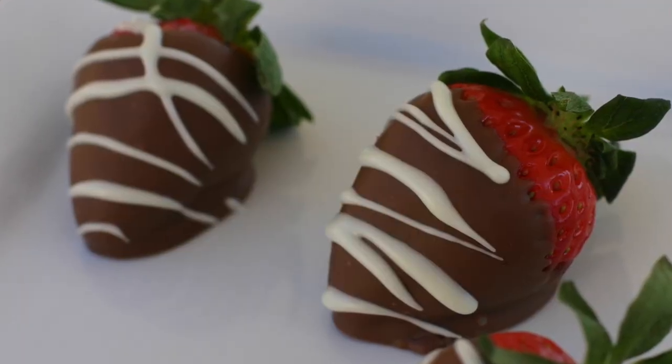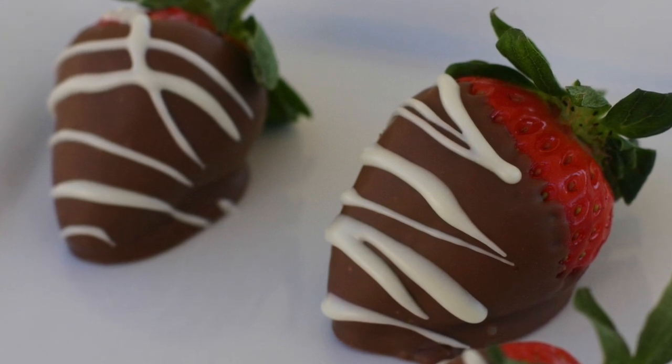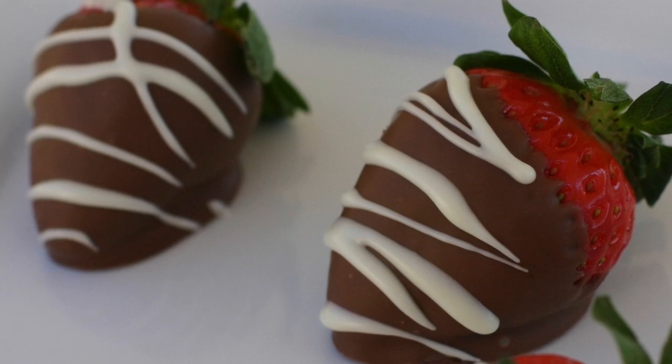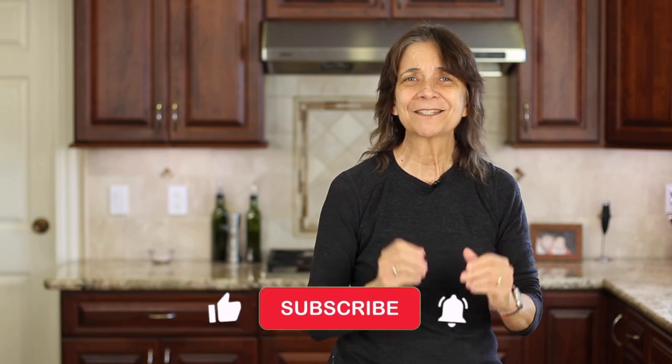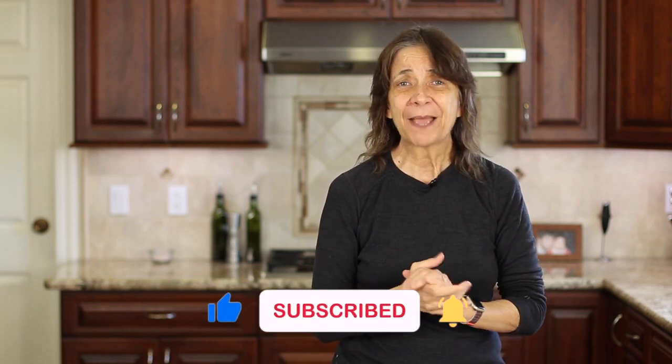If you want to try another easy and quick Valentine dessert, check out my chocolate covered strawberries — I'll even show you how to do that white drizzle on there. Click the link on the screen and it'll take you right to the recipe. I hope you enjoyed today's recipe. If you did, show me some love by smashing the like button. I'm Rockin' Robin and I'll see you back here next week for another delicious and healthy recipe.